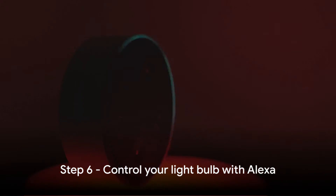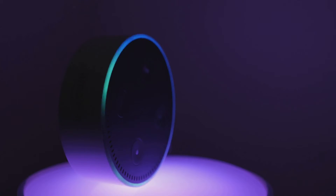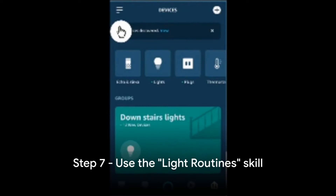Step 6: Once your light bulb is successfully connected, you can now control it using Alexa. You can say commands like 'Alexa, turn on the lights' or 'Alexa, set the lights to blue.'